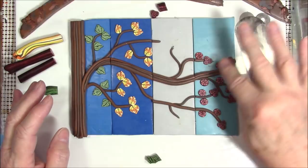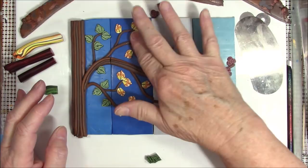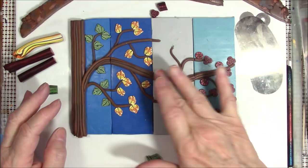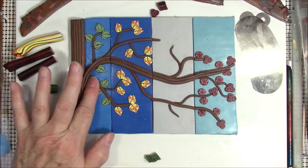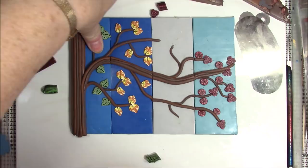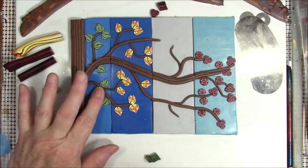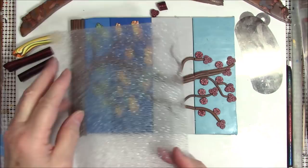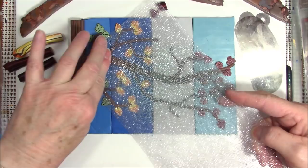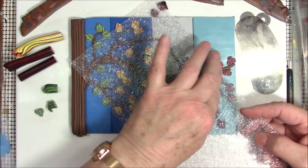Now I'm going to make sure I press the spring section down — make sure everything sticks. I didn't press the winter yet, so I'll press those down too. I'm thinking I've got some texture sheets and also some stamps that are wood grain design. This one is more wavy but I think it will do the same thing on this wood, just to press a little bit of texture in there.